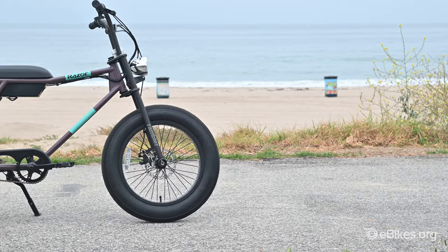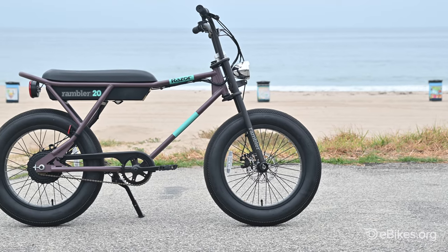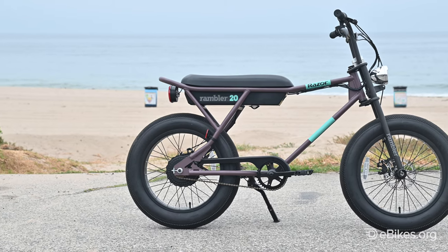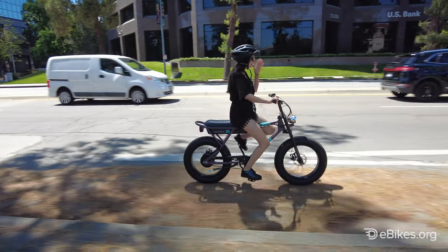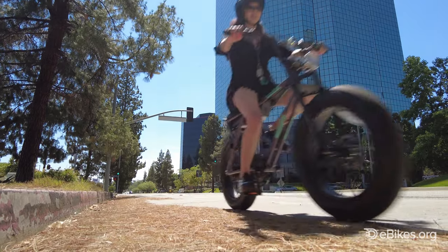It has a 220-pound maximum weight of rider plus cargo. The Rambler doesn't have an adjustable seat, so for my average height of 5 foot 8 inches, I still have to sit all the way back on the seat and even then don't get full leg extension while pedaling. With the wide Q factor, pedaling is odd anyway, so most of the time you'll simply use the throttle because it's more fun.